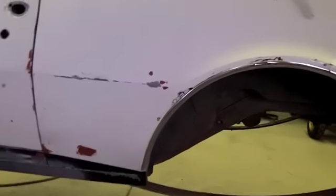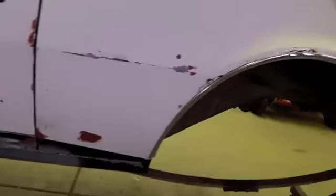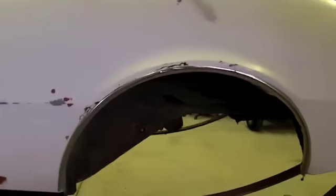I decided I'm going to go ahead and start on this driver side quarter panel and get it removed and do it like the passenger side. This one of course is full of bondo and rust and just a mess all the way around it.